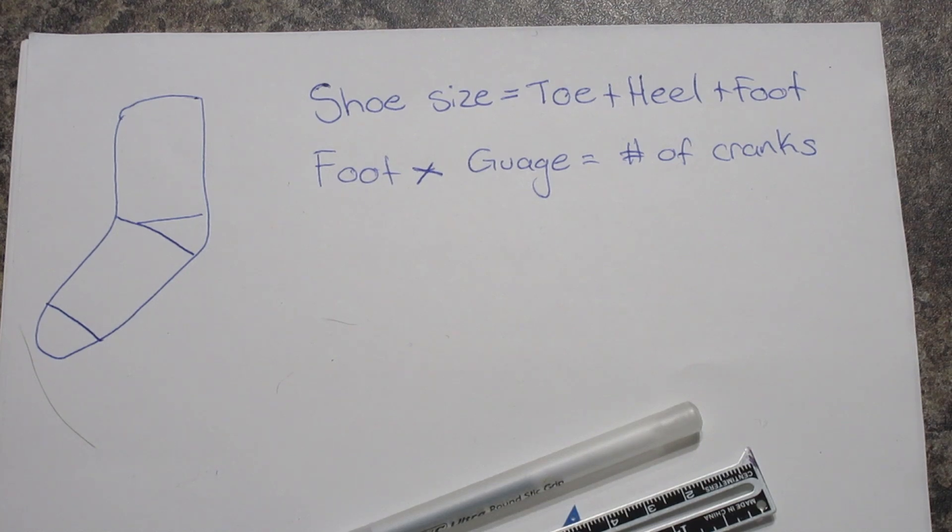Hey everyone! I was asked by a couple people how exactly I make my sock patterns. Now that you have your machine, you're probably wondering how do I make a sock that will fit my specific foot.